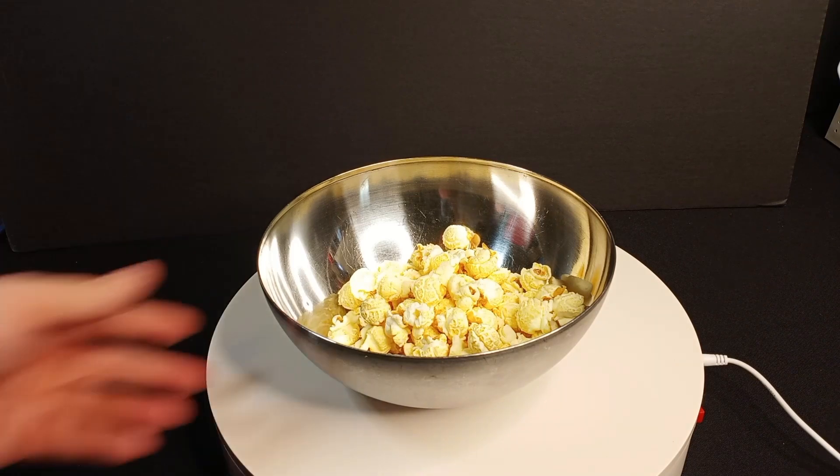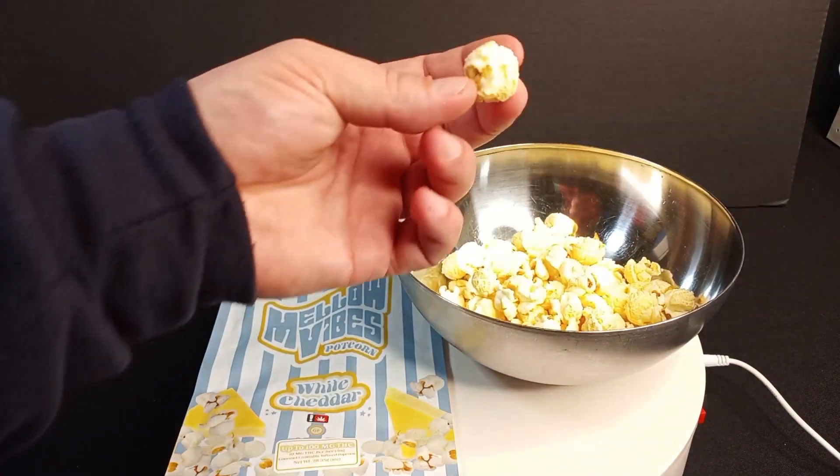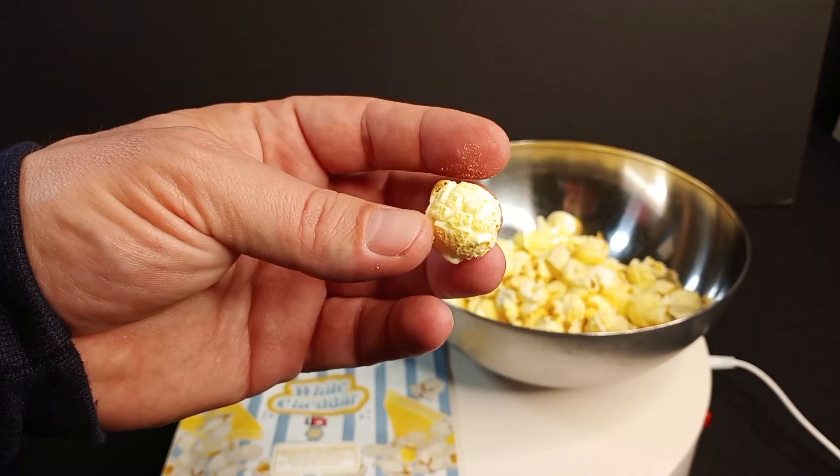I'm taking the empty bag now, moving things over. Visually, it's super fluffy. Let's see how it tastes.